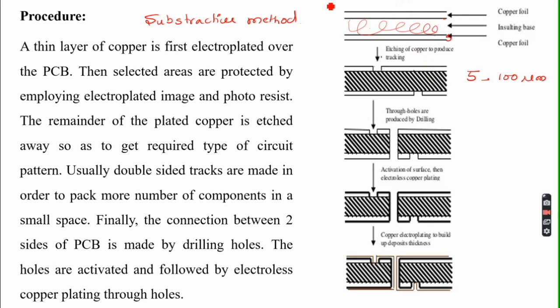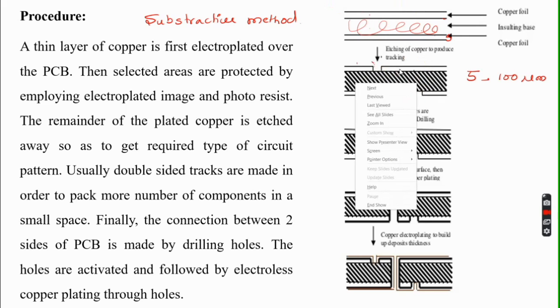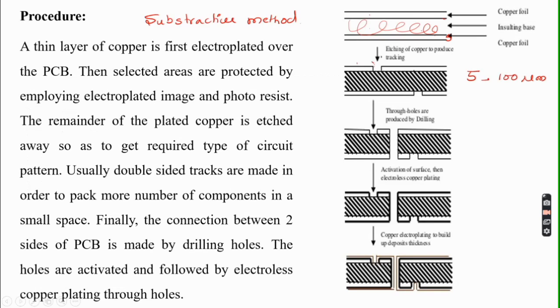To connect the upper and lower layers of copper — since the plastic in between provides no electrical connection — holes are drilled through the board. Usually, double-sided tracks are made in order to pack more components in a small space. The connection between the two sides of the PCB is made by drilling holes through the board.